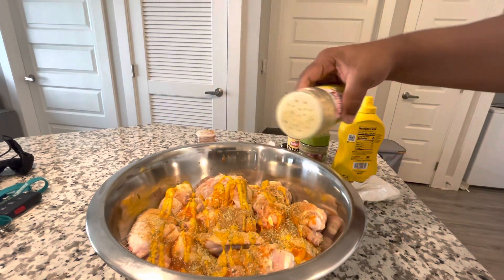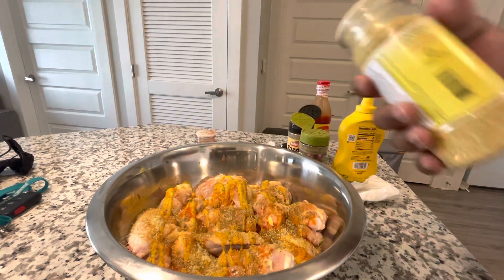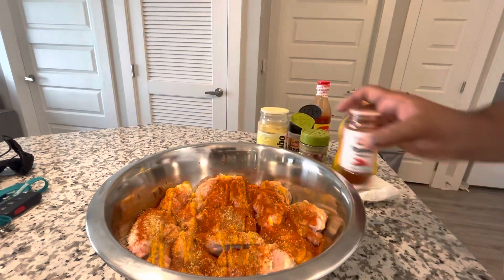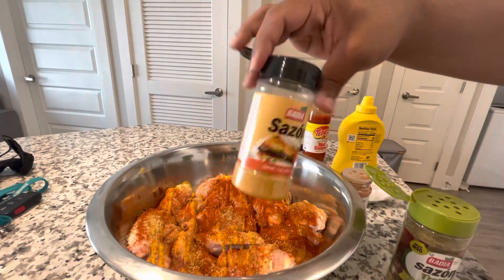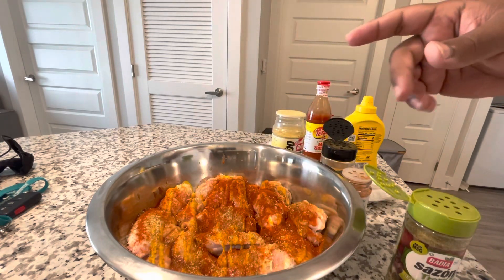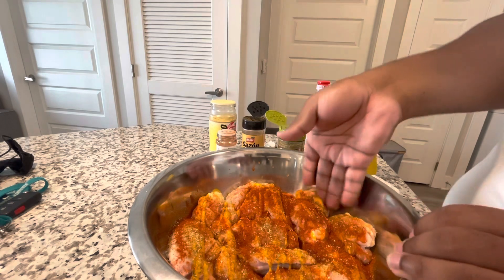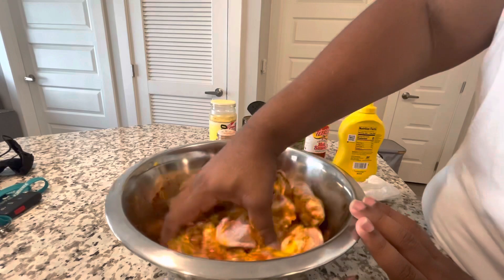You season the chicken and you can use basically whatever seasoning you want. Paprika doesn't really have much flavor — it's just for the color — but I have the sazon tropical, the regular sazon, and adobo. These are the seasons I like for chicken wings. I'll also be using Old Bay, which is another season I like for chicken wings. Sometimes I make like an Old Bay lemon pepper wing or something like that.